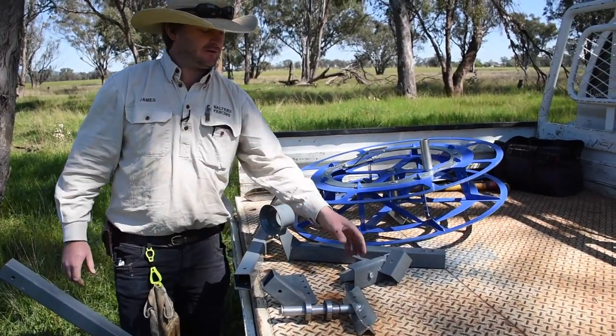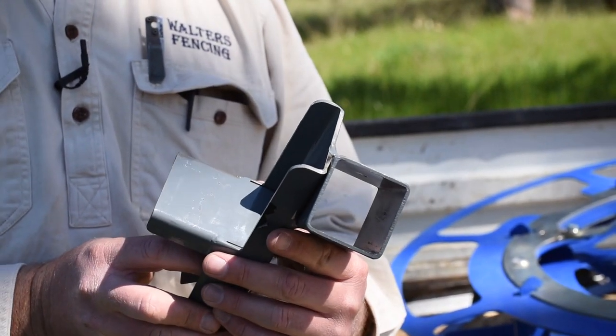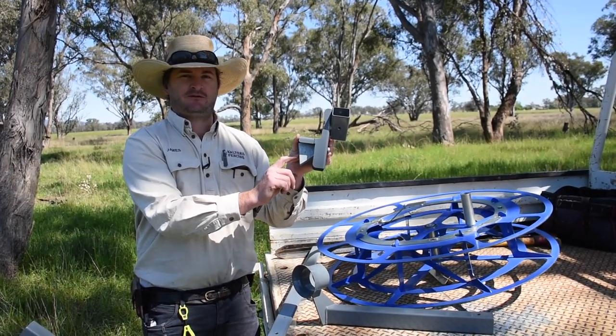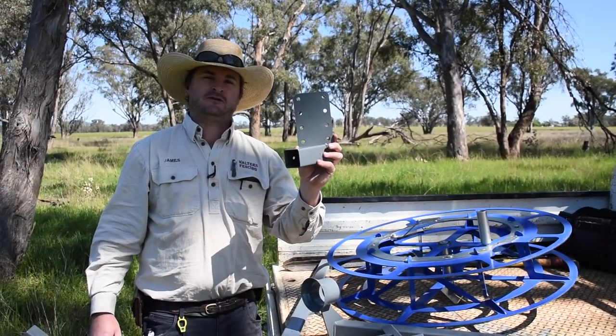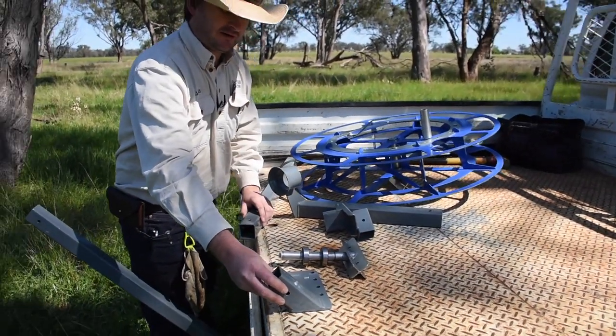We've got a range of mounting options. First off we've got the ute tray side mount which clamps into the rope rail on a steel or alloy tray, and that clamps in nice and tight with the wedge. We've also got a simpler system which is just a flat plate with holes in it which you can screw or weld onto a surface.